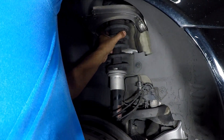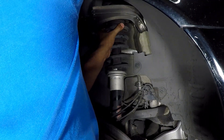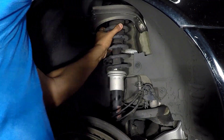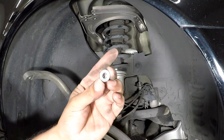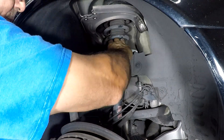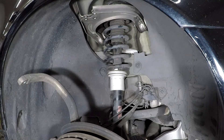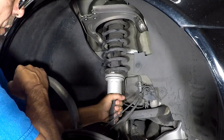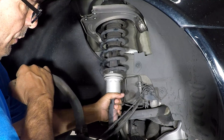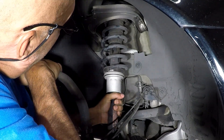Now go ahead and remove that last nut on top holding the strut. Once you do this, you'll be able to remove the bolt off the bottom — the strut's completely loose now. Then push down on the lower control arm so you can disconnect the strut from the arm on the bottom and work it out.